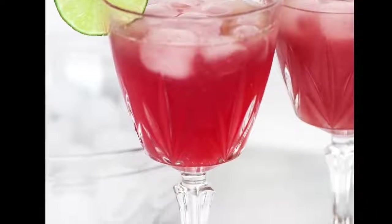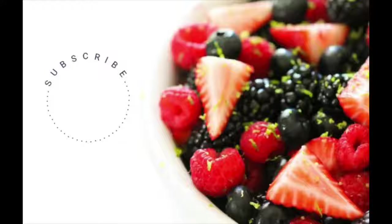And those are our three virgin drinks! Don't forget to go to newair.com and use the code 'six sisters' for 20% off your ice machine. Thanks guys for stopping by — don't forget to subscribe to our channel. See you next time!